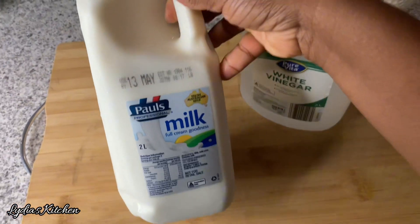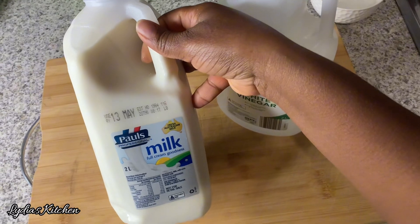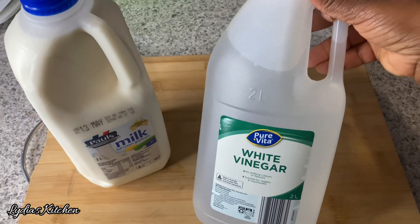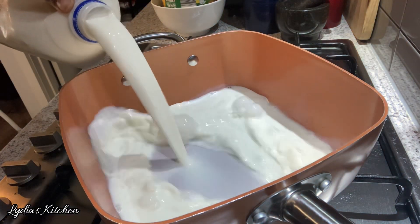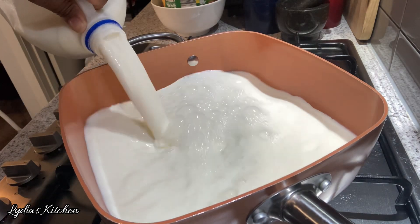I hope you like and enjoy this recipe. I have here full fat milk, one liter, and I also have vinegar that I'll be using. You can also substitute it with fresh lemons if you don't have the vinegar.